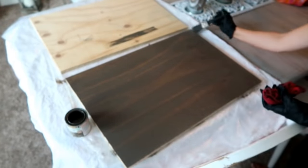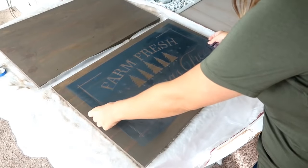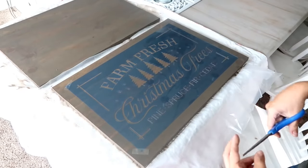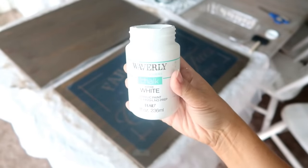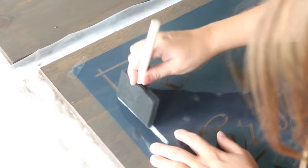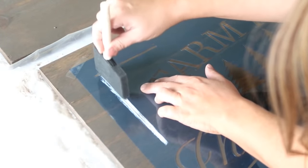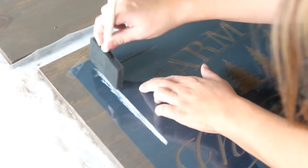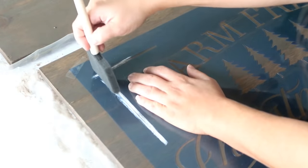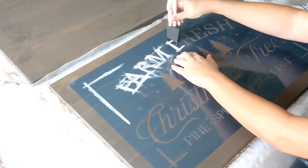From there, just lay your stencil in the middle of your board and use a little bit of scotch tape to hold it in place so it won't move when you're stenciling. I'm coming in with Waverly chalk paint and a foam brush. My one tip for stenciling is to not use too much paint — you're better off using two thin layers than coming in with a thick glob, because the paint will seep underneath. Just take your time, dab the paint in, and do that for all the letters.